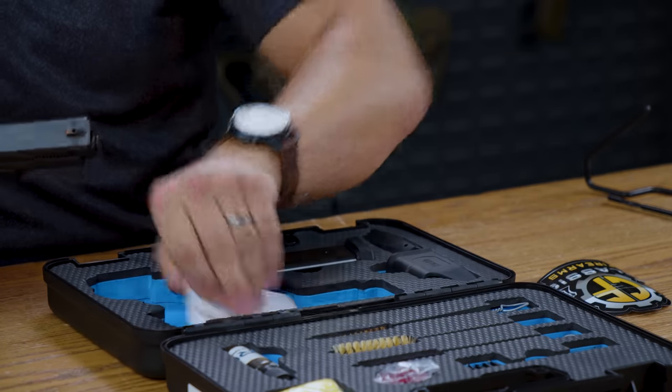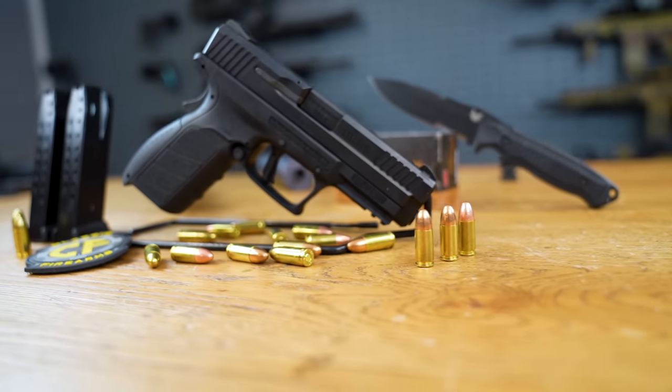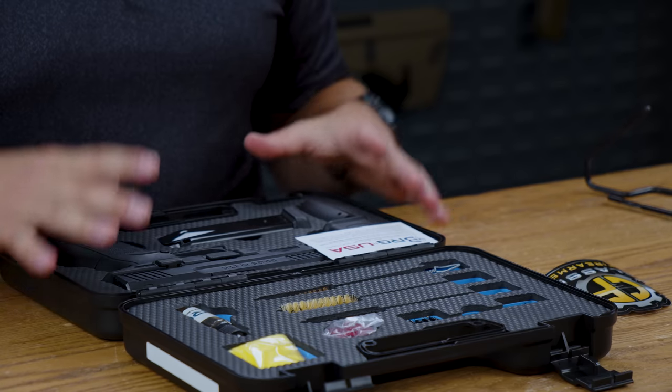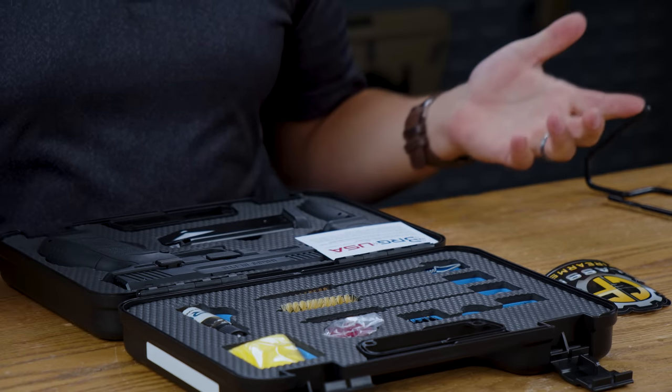From BGR USA, this particular firearm is a great value. You can find it for around $200. It comes with a cleaning kit right out of the box, and you get awesome perks inside — extra mags, back straps, and a mag loader as well.